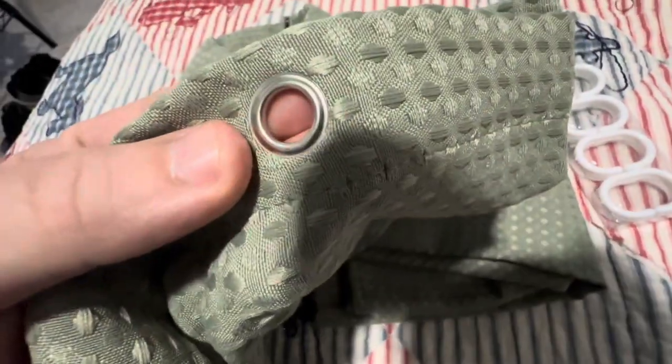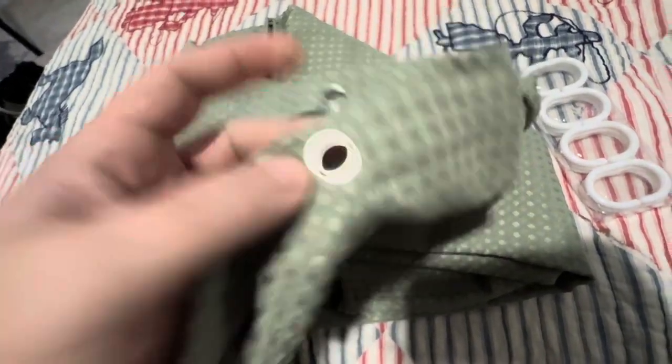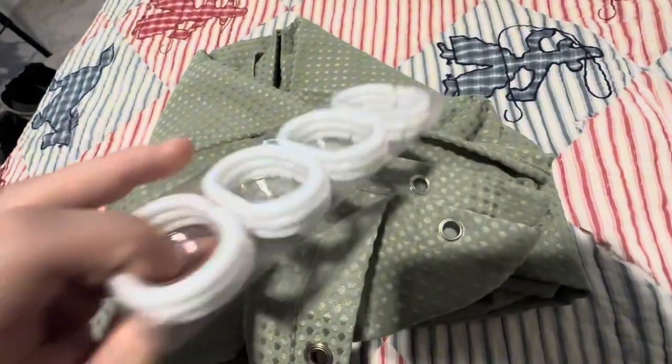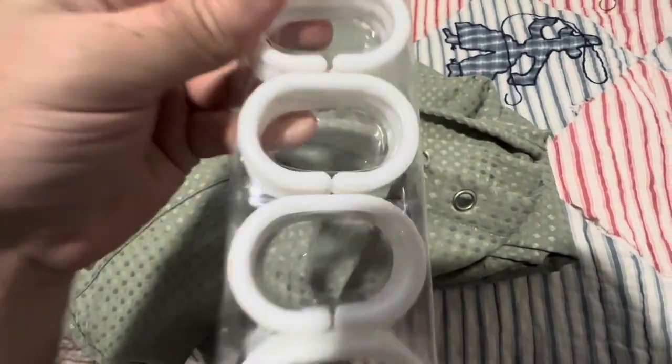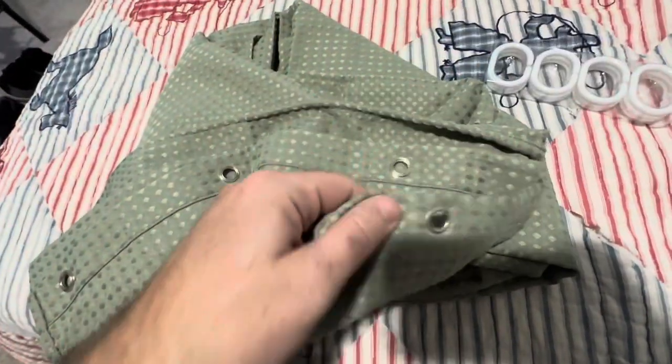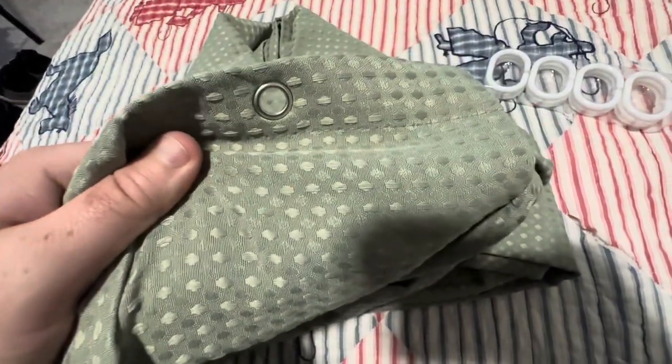It does have these metal eyelets, and that's how the curtain hooks are going to go on. It comes with shower curtain rings, and that's how we're going to hang it up. You could get your own, but it does come with these ones — they go on the eyelets. Let's get this hung up and really see how it looks in the bathroom.